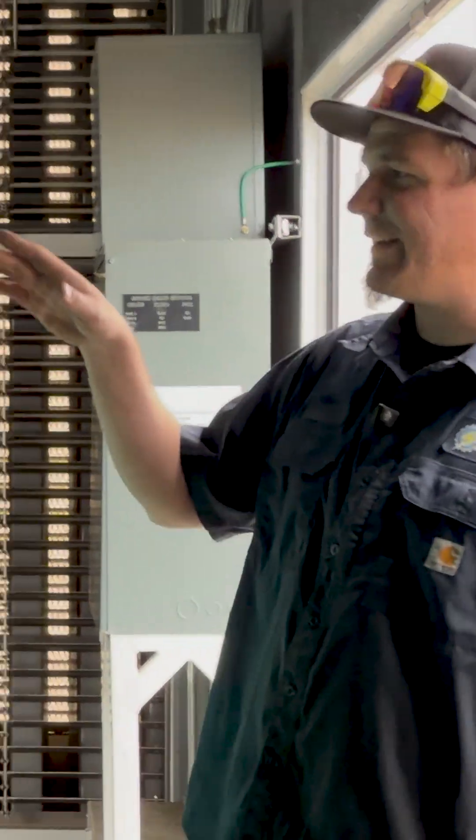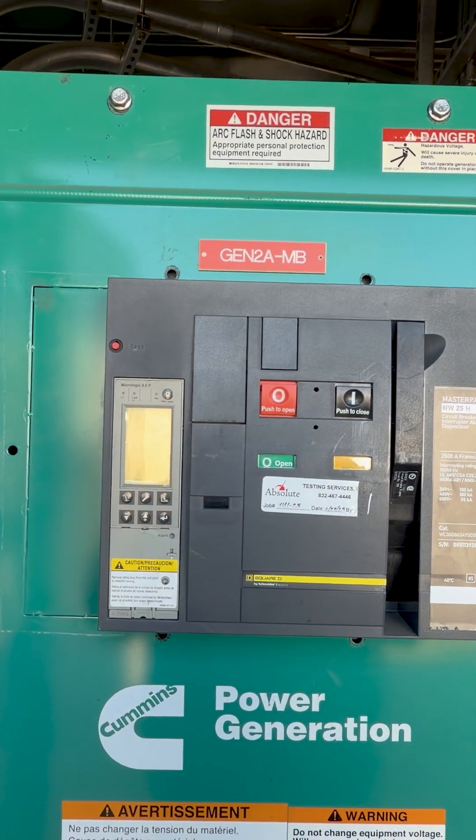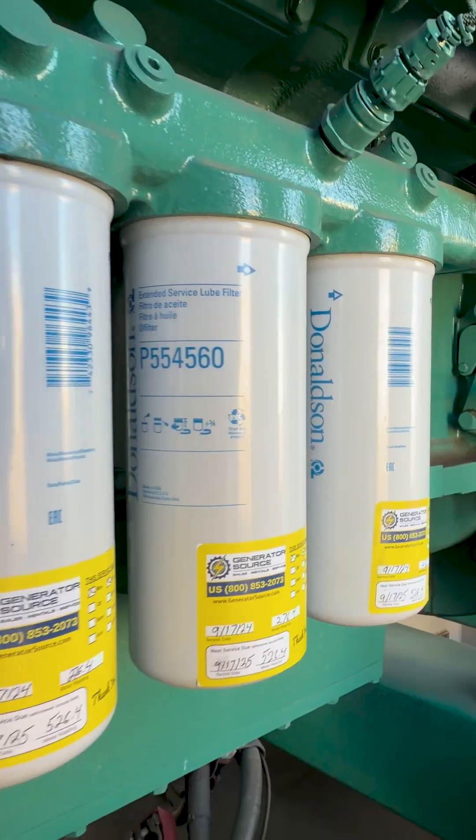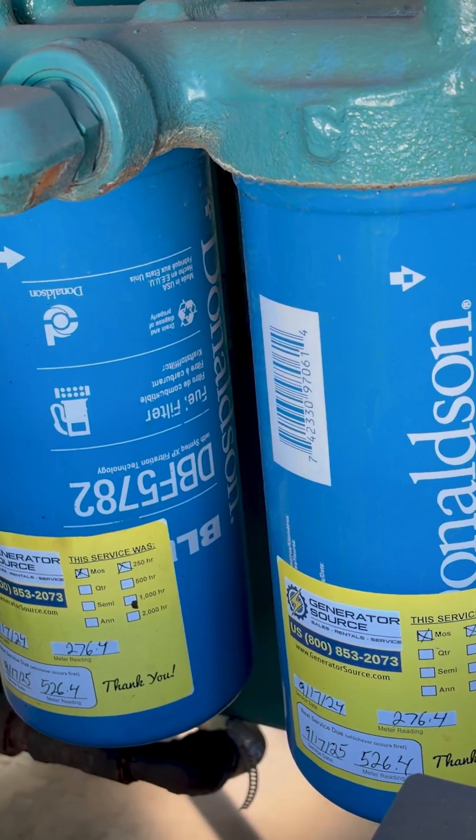It is also a good thing to check to make sure that your leads at your breaker and in the gen end itself are tight. Make sure that you change your oil filters every 250 hours, as well as your fuel filters.